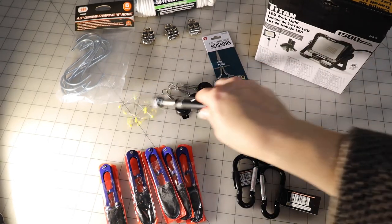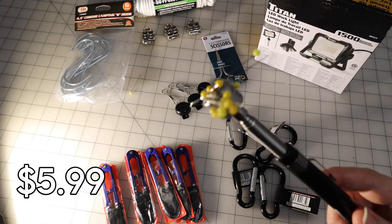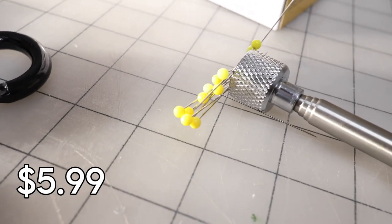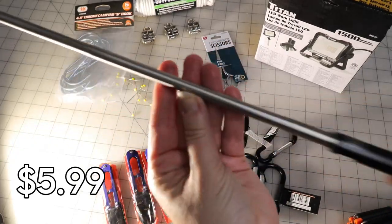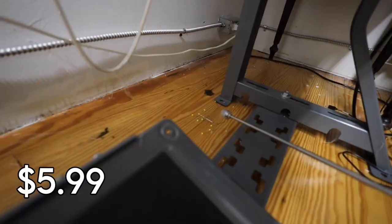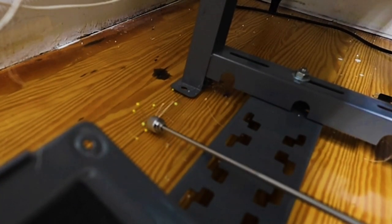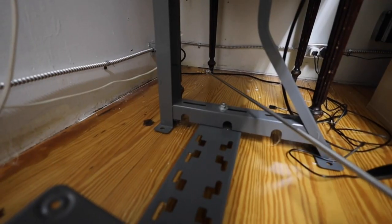Here is a telescoping magnetic pickup tool for $5.99. They claim it can pick up to 16 pounds — I don't know if that's real, but it is telescoping and it's super handy for when you have to play pickup sticks under your sewing machine.